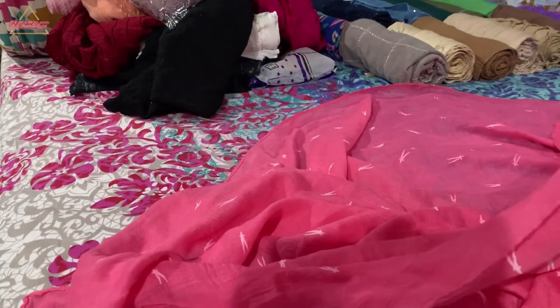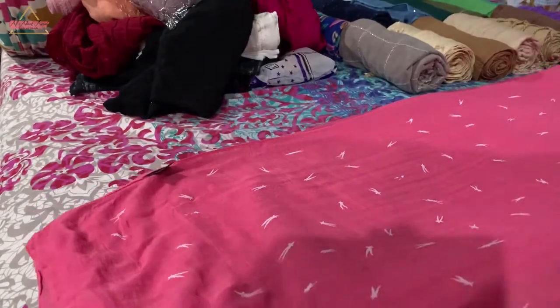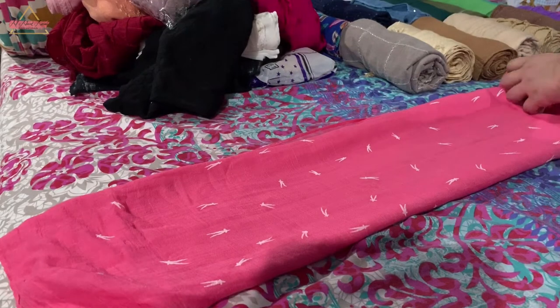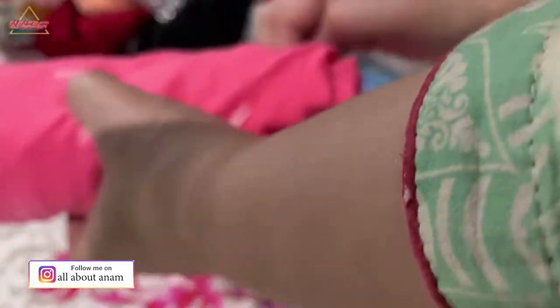I tried my best with the camera angle so you can easily see what I'm doing and how to fold it. If you don't understand yet, do let me know in the comment section and I will add a short tutorial on how to fold it.